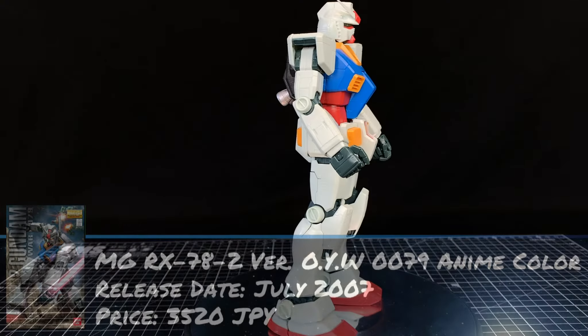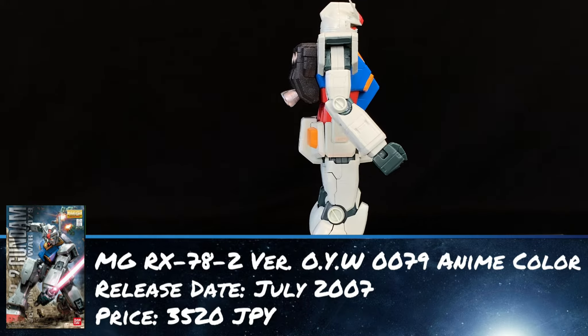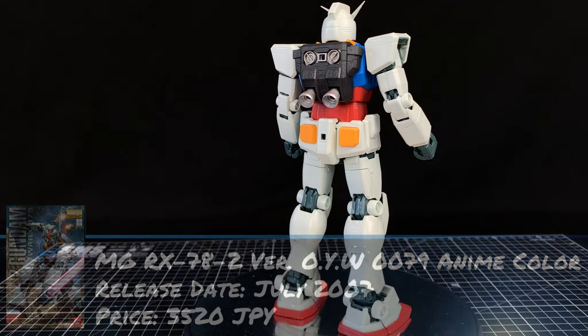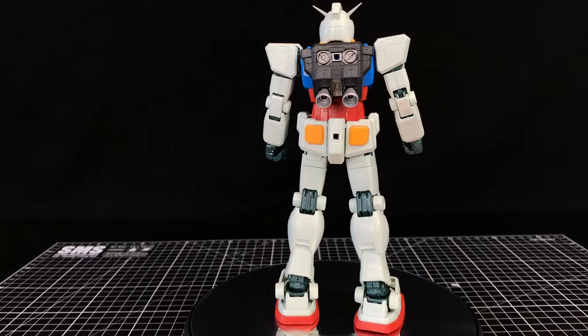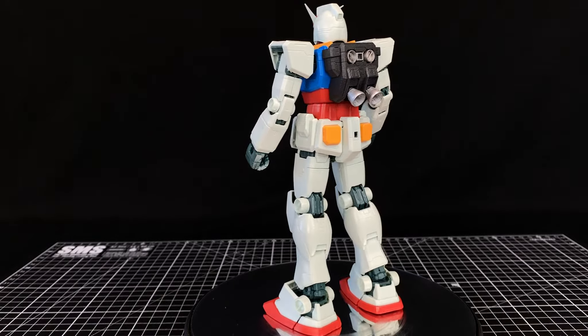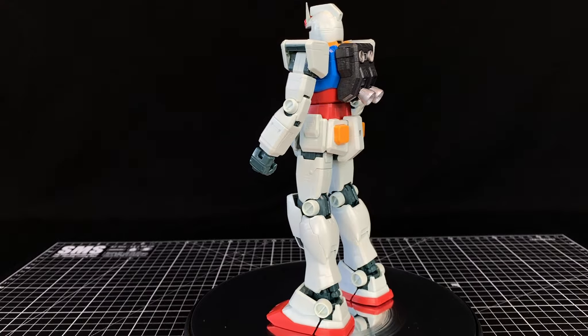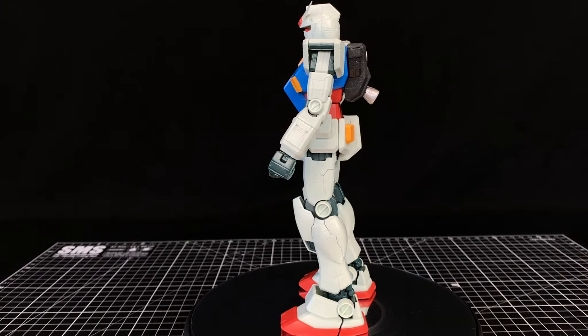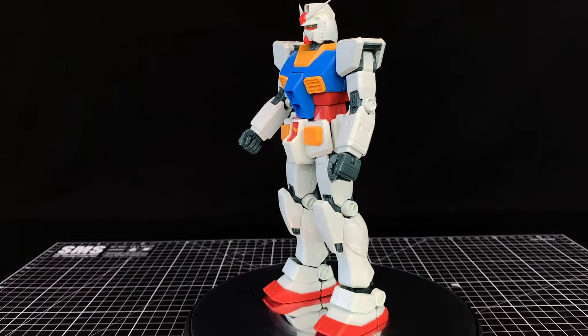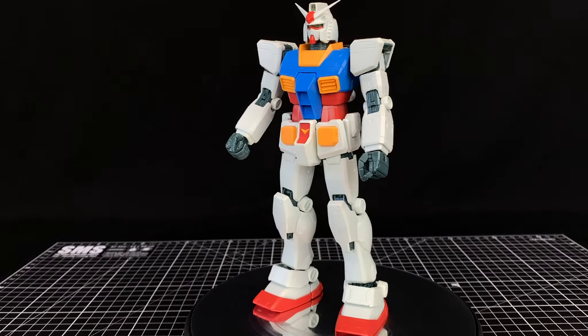Fully armoured up here, taking a look around. I went ahead and painted the backpack because I don't like that purple grey — I think it's hideous. Not sure what Bandai was thinking. But not too bad if you just want to paint that one runner's worth of stuff, which is the backpack and weapons. Overall, I think this is the most detailed version of the RX-78 next to the Ver.Ka — the most surface detail, I mean.